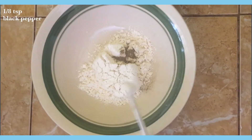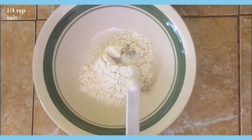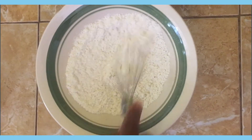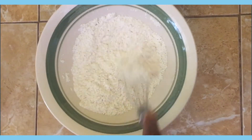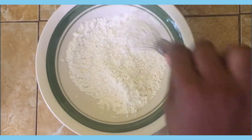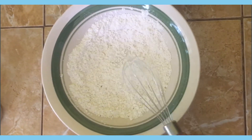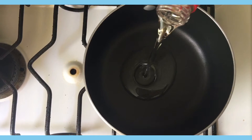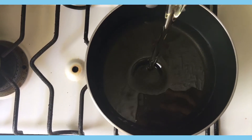One eighth teaspoon black pepper and quarter teaspoon salt — just mix that until it's combined. In a saucepan over medium heat I'm going to fill the pot halfway with oil and let that heat up.